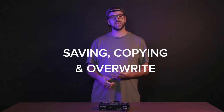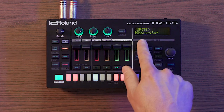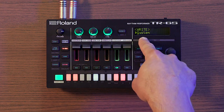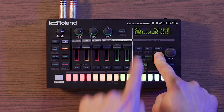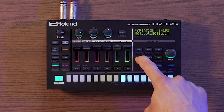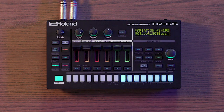Once you've created patterns or made changes to system settings, you'll want to save or write that to your TR-6S. Hold shift and press exit to get to the write menu — you'll see overwrite first, which writes both pattern and kit data in one action. Turn right to write just the pattern data or just the kit data, or write your system data. For a quick shortcut, hold exit and pattern select, or exit and kit, to write either of those — pressing the value knob at the end to confirm. To copy a variation, hold the copy button, press variation A, then variation B, and the copy is executed instantly.